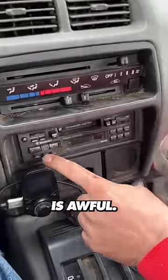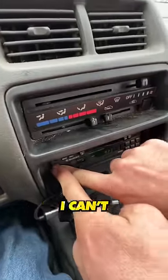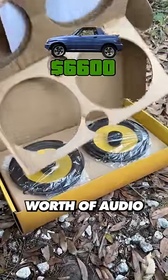Crank it up! The stock stereo system is awful. Turn it down! Turn it off! We are going to fix that with $900 worth of audio gear.